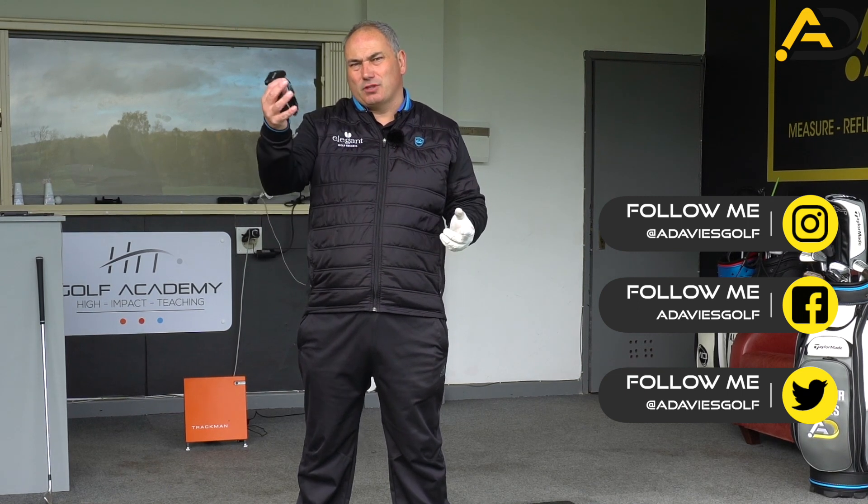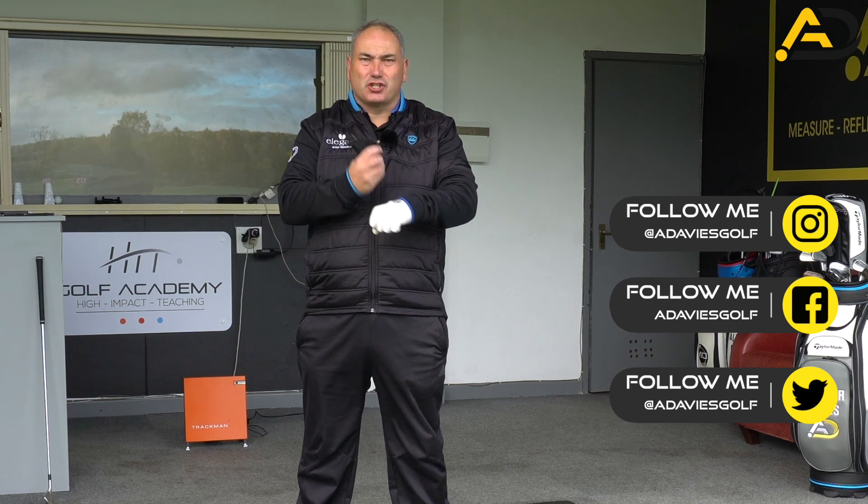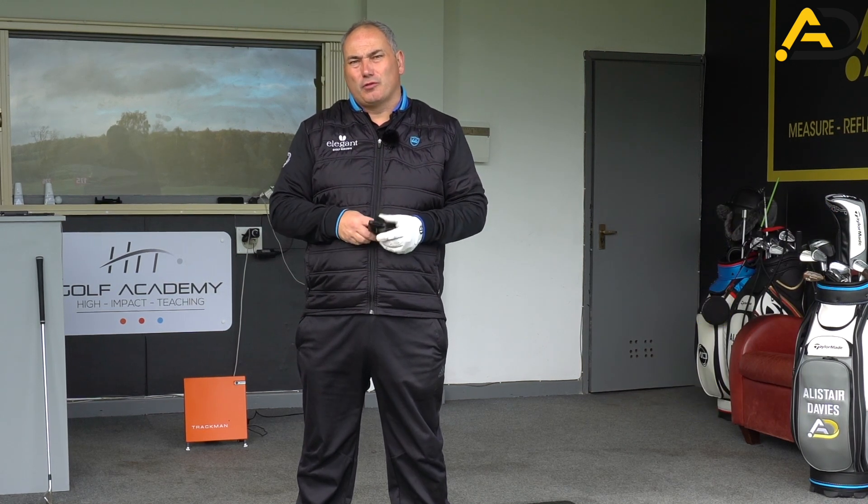So today I'm going to use Hack Motion, which is a 3D sensor that measures your lead wrist. I'm going to talk through the lead wrist positions at the top of the backswing and how they move during the backswing to enable us to get in that position and how they should move ideally.